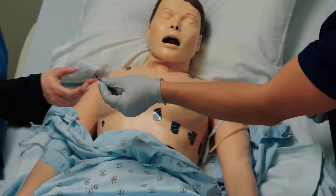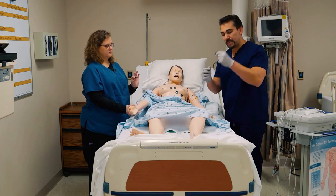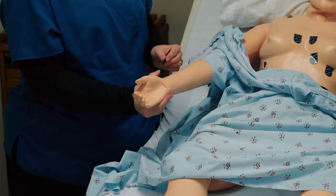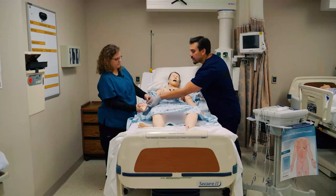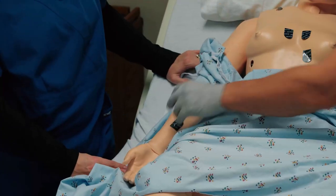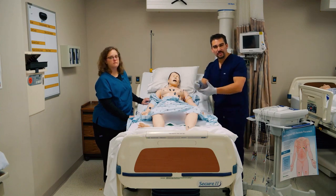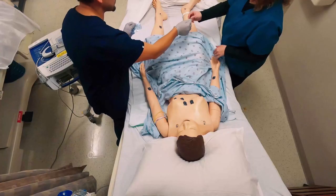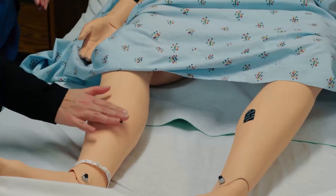When placing the extremity leads, make sure the lead goes back up toward the heart. We want to go on the inside on a good meaty part of the arm. The reason for this is that when we hook up the leads, you don't want them to wrap around the arm — you want them to lay nice and flat for a good reading. And for the legs, go around the meaty portion of the calf. Some hospitals say on the foot, but the meaty portion of the calf gets a really good reading.